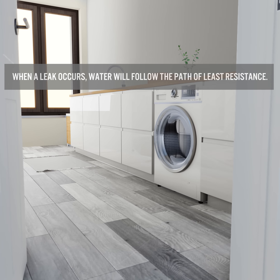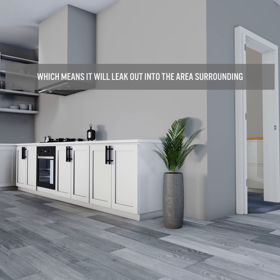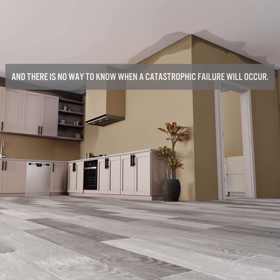When a leak occurs, water will follow the path of least resistance, which means it will leak out into the area surrounding your appliance, soak your floor, walls, furniture, and even travel through floors below — and there is no way to know when a catastrophic failure will occur.